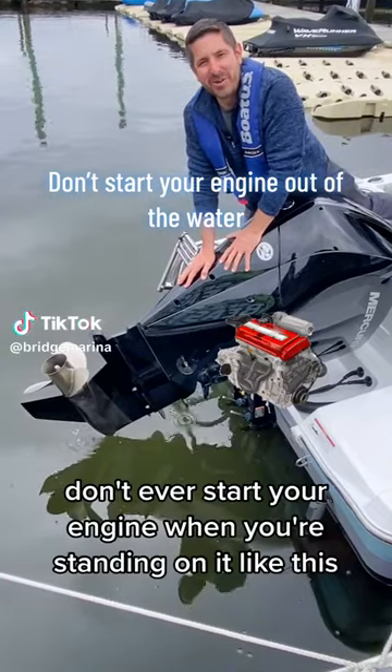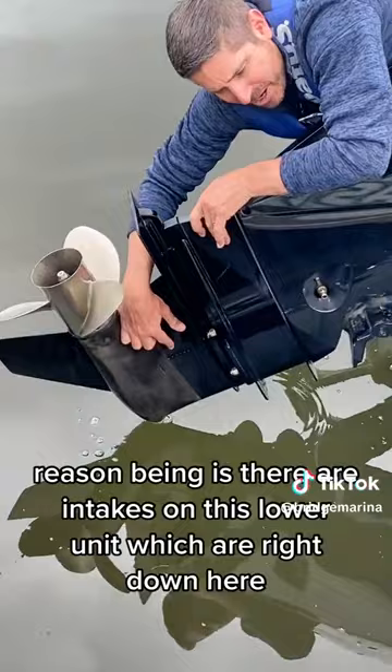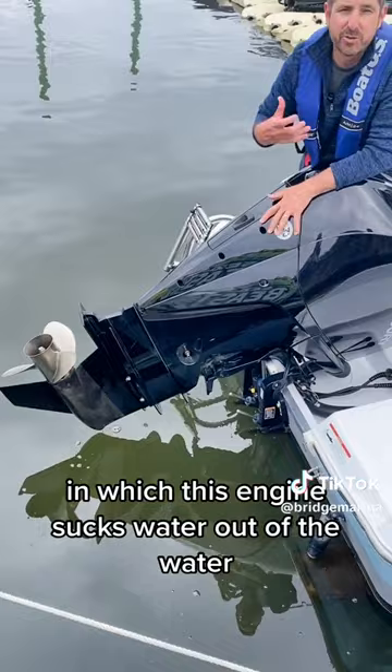Hey from Bridge Marina here. Don't ever start your engine when you're standing on it like this, or when you have it out of the water like this. Reason being is there are intakes on this lower unit which are right down here — little tiny holes on the side of that lower unit in which this engine sucks water out of the water body, cools itself off, and spits it back in.